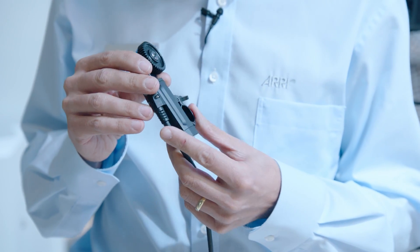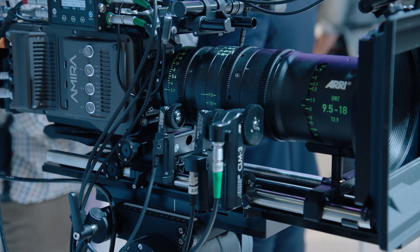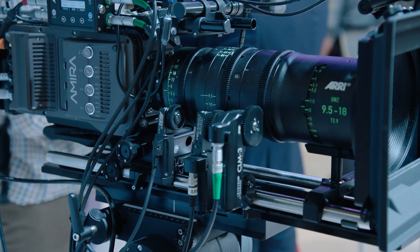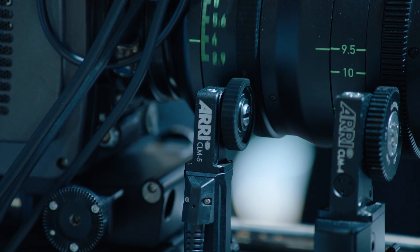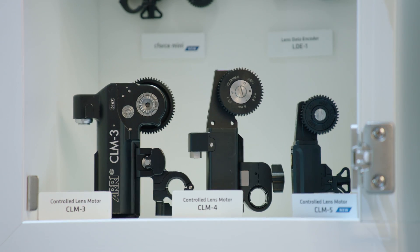Of course, due to its small size and weight, it's perfectly suited for applications where size and weight matter — for example, on drones, camera gimbals.